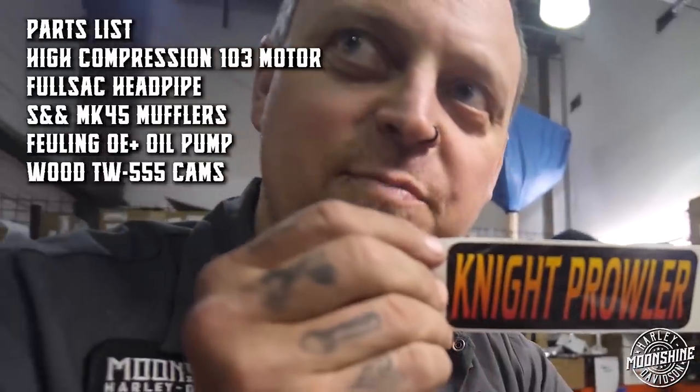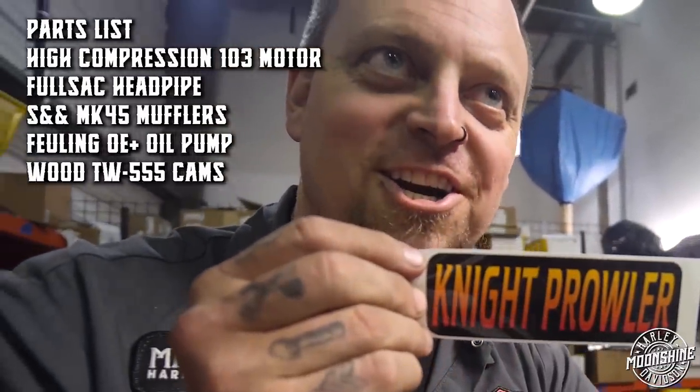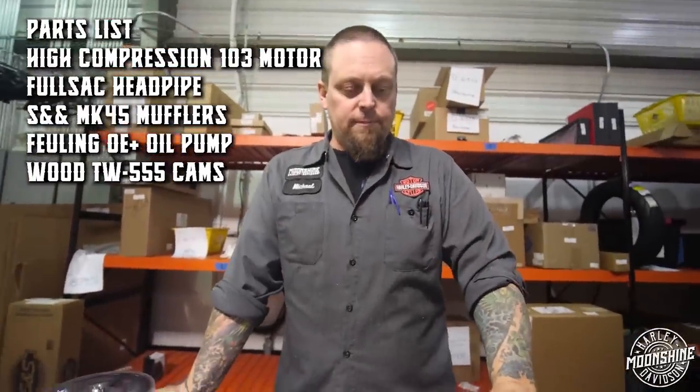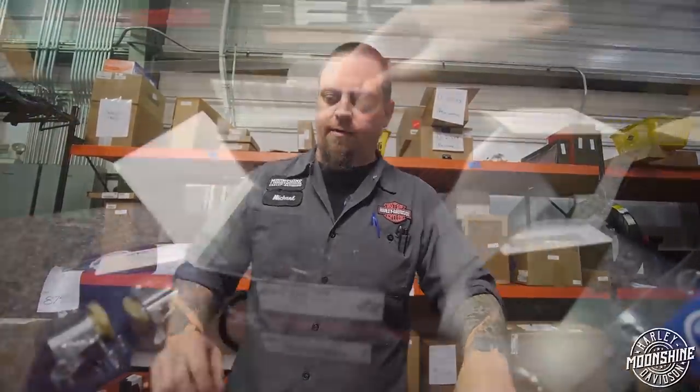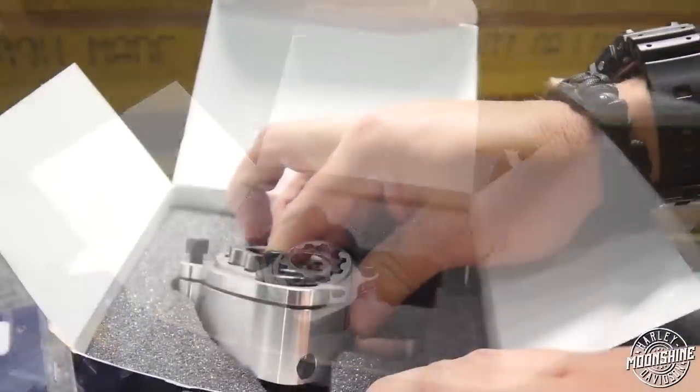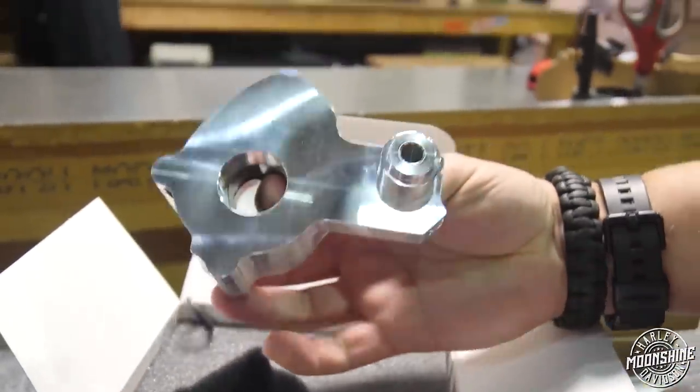We're gonna go with Wood 555 cams as I mentioned before — super great mid and top-end. The low end is not quite as punchy as some of the other ones, but all around it's a really fantastic cam, especially for a build like this. We're doing stock heads, stock throttle body, just going to give it a little more breath. We're doing the Fueling OE Plus oil pump.